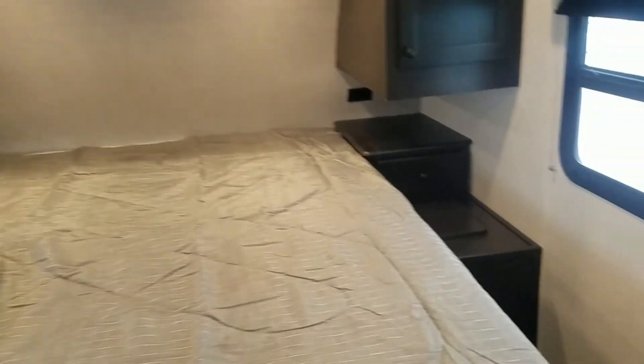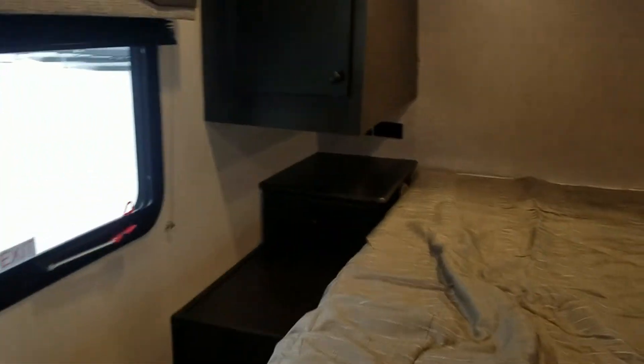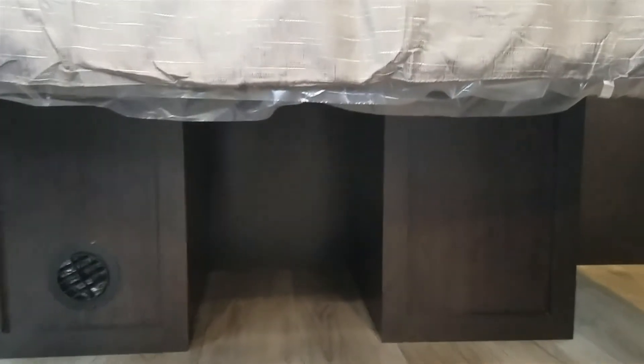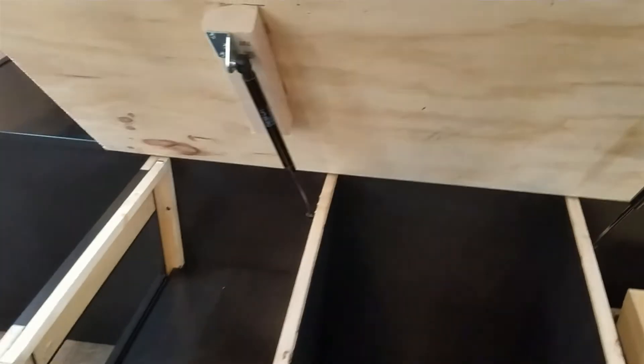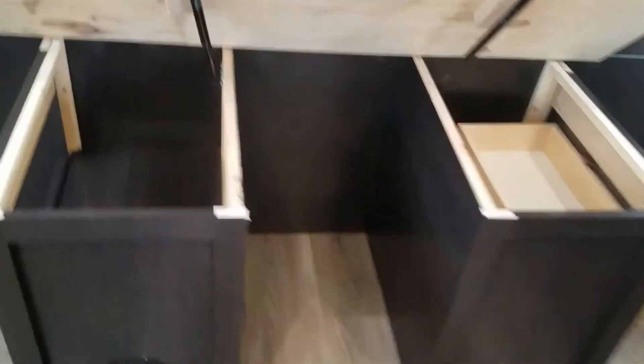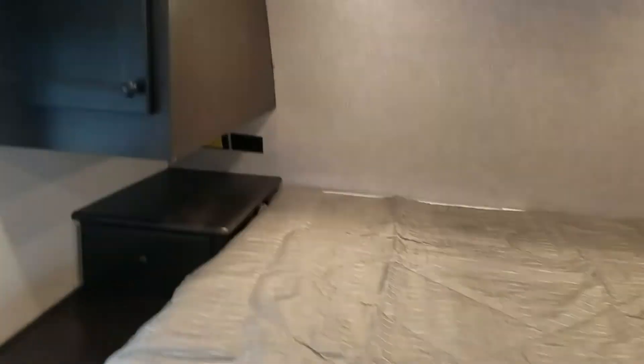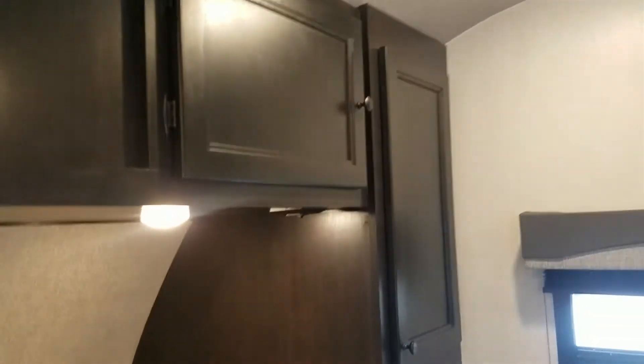Moving over to the bed, you have quite a bit of cabinet space above and drawers in the nightstands. Under this bed you have a nice big cubby for shoes or what have you. When we lift this up you can see how it's set up — on one side you have cubby holes and that power cord I was talking about, and on the other side you have actual drawers, so extra space for clothes, which is really nice in these small campers. There's a hanging rack there as well, and it's the same thing on the other side.